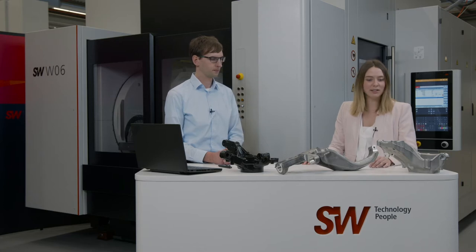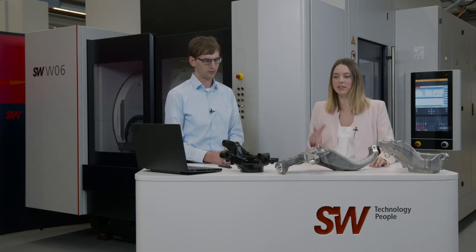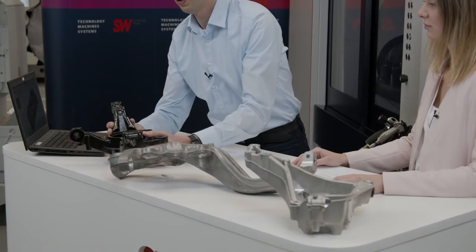I can see that you brought three options here. Maybe you can use these models to show us the differences and similarities. Sure. Here, for example, is a steering knuckle that's been manufactured from cast iron. You can see that it's clearly heavy, very stable, and pretty massive.